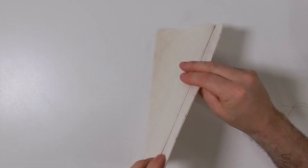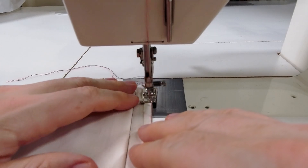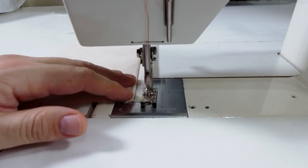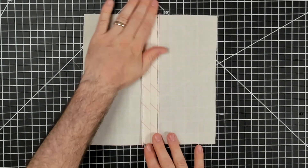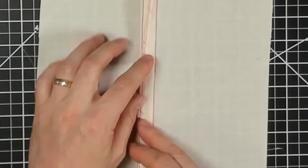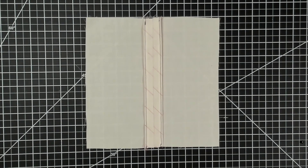Now let's isolate the other seam allowance away from everything else and stitch down the center. Both seam allowances have now been stitched. The edge of the seam allowance looks nice and clean because it's been pressed under and stitched down on both sides so it won't flip back over. That's the turn and stitch finish for the seam allowance.